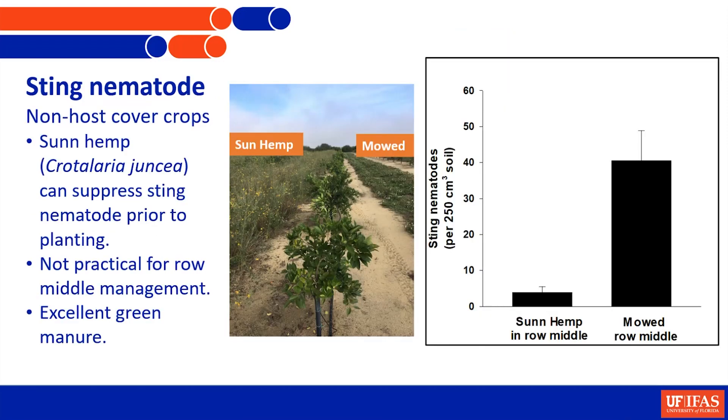There are two cover crop plants that offer some promise because as citrus tree roots grow out into the middles, they're being attacked by populations that are growing in all the weeds out there. This nematode has a really wide host range, so if we could eliminate the wild plants growing out there that are growing these populations and replace them with cover crops that won't support them, there would be less pressure on the trees as roots grow out into the middles.